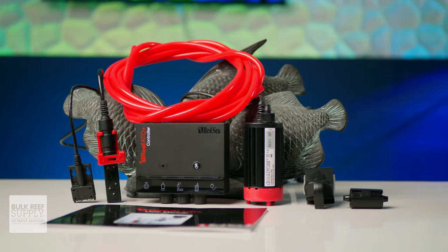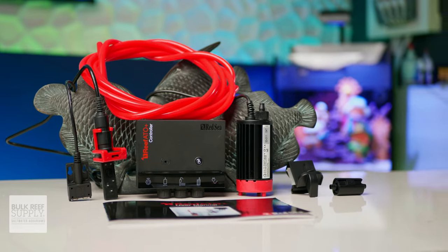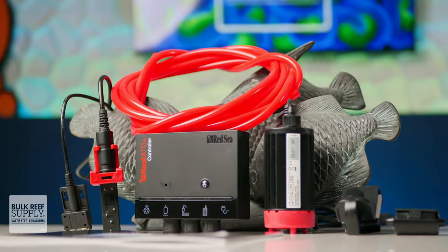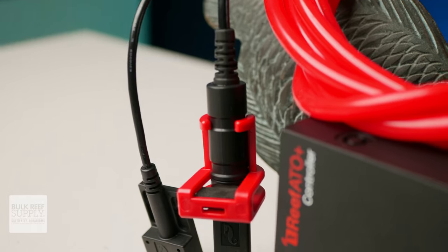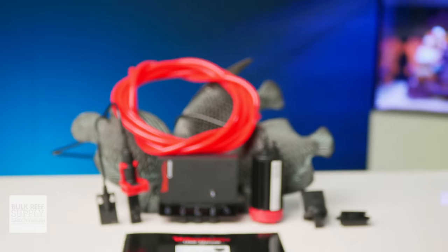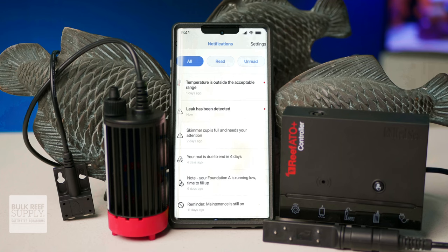Red Sea has done some really cool things with the Reef ATO Plus. Rather than just worrying about topping off the tank, they've created a sort of all-in-one device that I can definitely see making some waves in the reefing community. It's a next-generation automatic top-off system designed not only to combat evaporation in your reef aquarium, but also act as a temperature monitor and a leak detector — making it a safety net for the two worst things that can happen to your reef, with the ability to notify you through the ReefBeat app when something goes wrong.